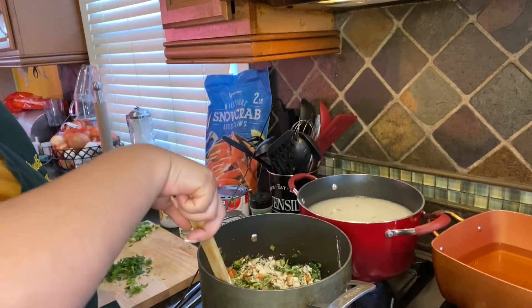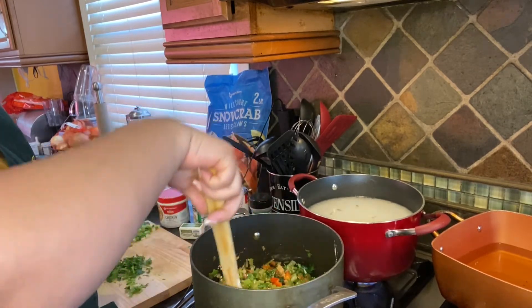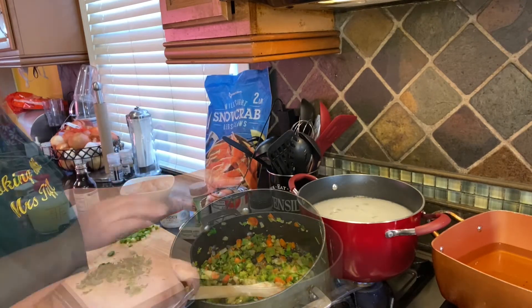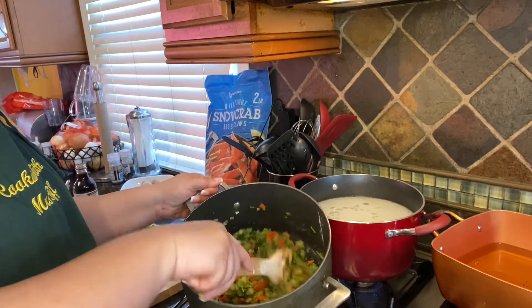Mix it up really good so it's a little bit of a thicker paste, and we're going to let that cook until it gets a nice deep brown color. See this — this is about the consistency that you want. You're going to let that go until it gets brown. Okay, so now that you have a brown color on your veggies...